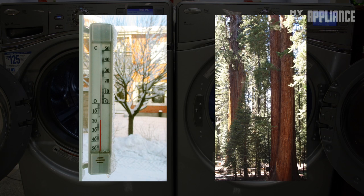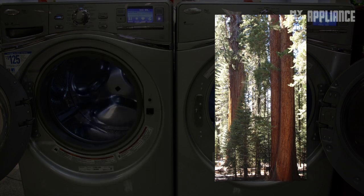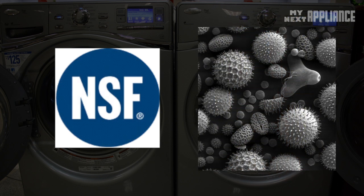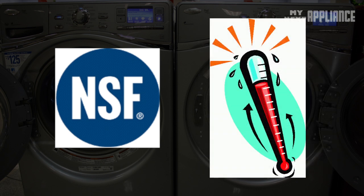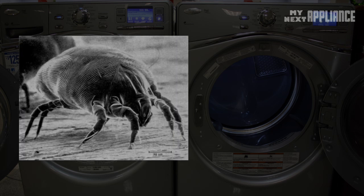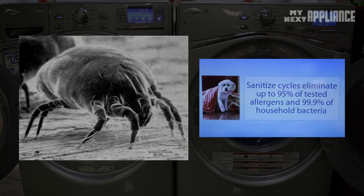Whether it's a freezing winter or a scorching summer, this machine is a certified sanitizing and allergen-reducing washer, mainly due to an internal water heater that can raise the temperature of the wash to over 131 degrees Fahrenheit. This acts to reduce 99.9% of microorganisms and remove at least 95% of household dust mite allergens and pet dander.